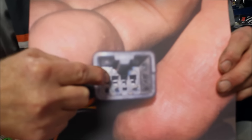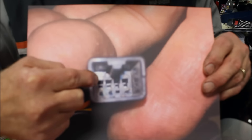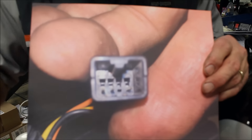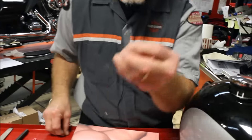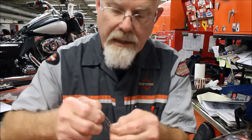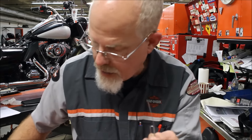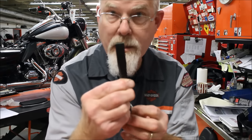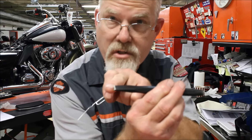The area you need to get into is this little black square. The easy tool is a paper clip. What you do is straighten it out, then take a file and bevel the end on either side.